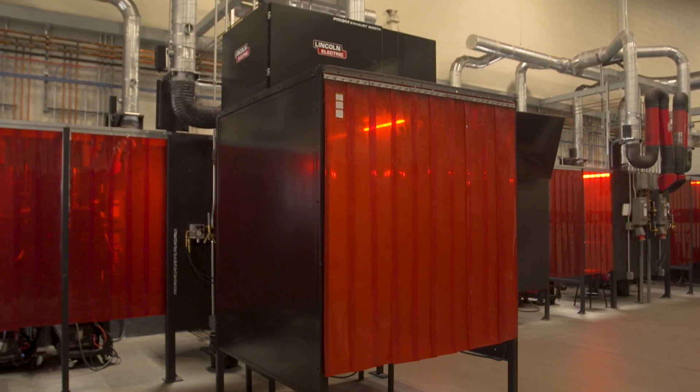Hi, I'm Michael Relko, Senior Product Manager here at Lincoln Electric, and today I'm here to talk to you about the Prism Exhaust booth.